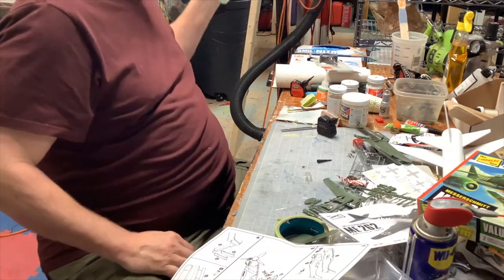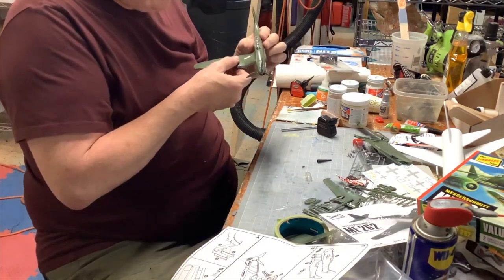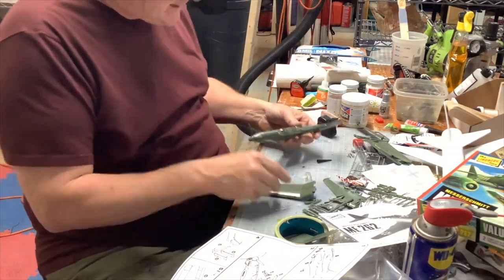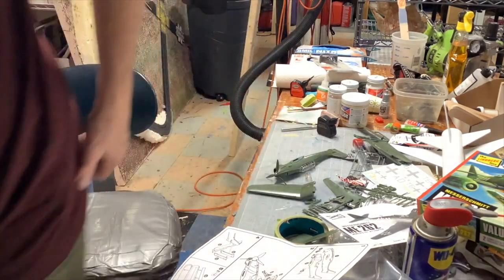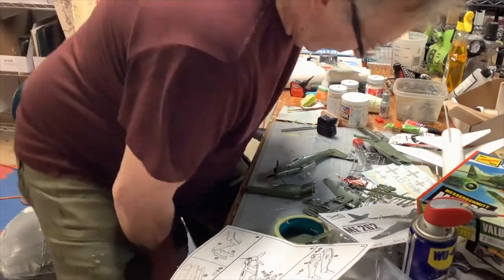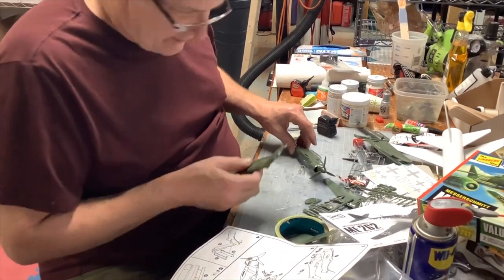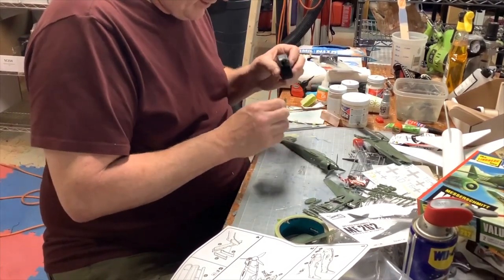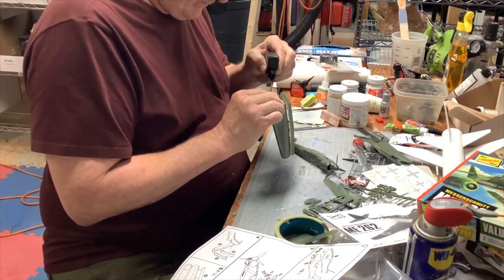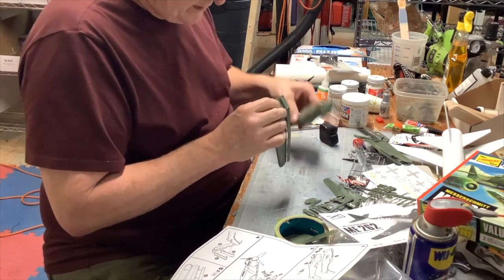As a kid you could run around the house with your airplane - you don't care what it's painted like. Just build it with your kid, have fun putting it together. That's part of the fun. So now we're moving on to the other wing - we've got to put both wings on, but I'll glue this one on first. Glue this on here.